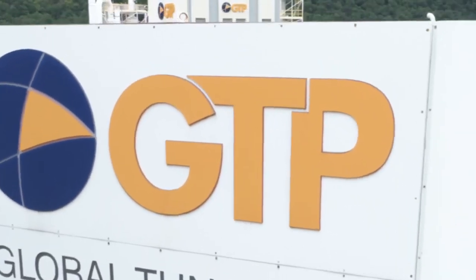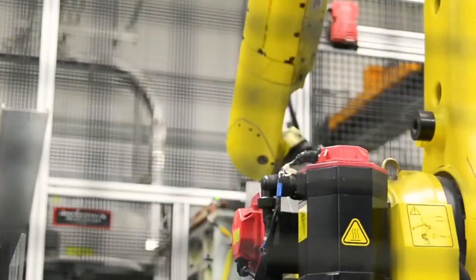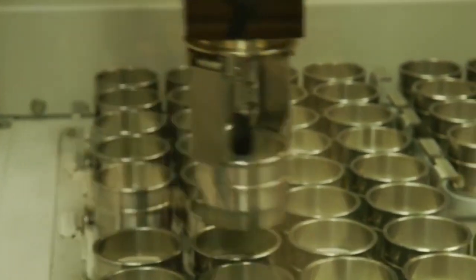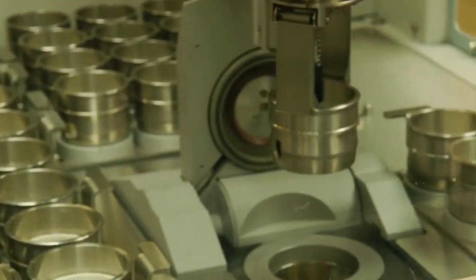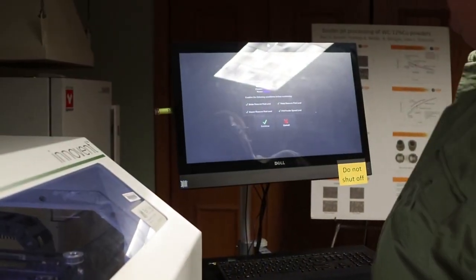GTP developed tungsten carbide cobalt powders especially designed for 3D printing. In collaboration with X1, a leader in the manufacture of industrial grade binder jetting printers, GTP optimized the functional interaction between the material and the 3D printer.